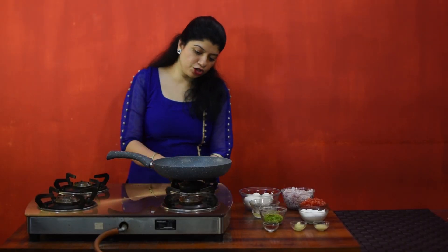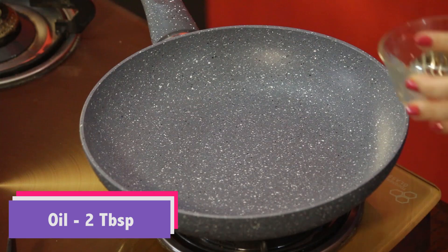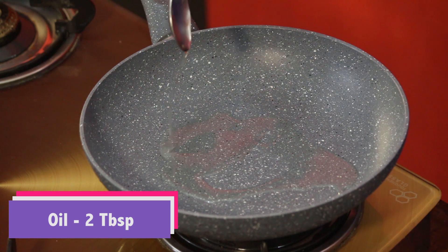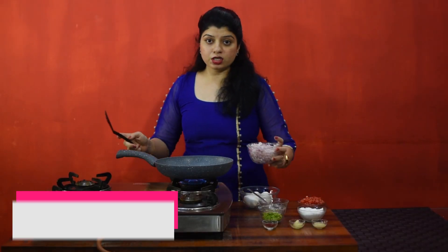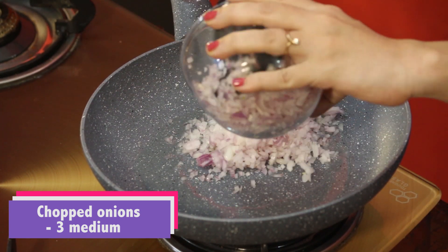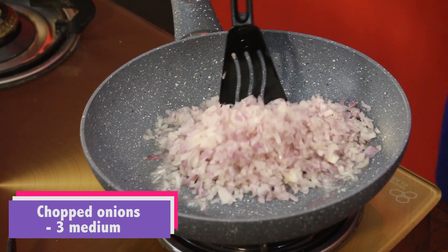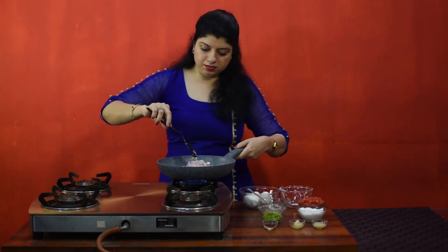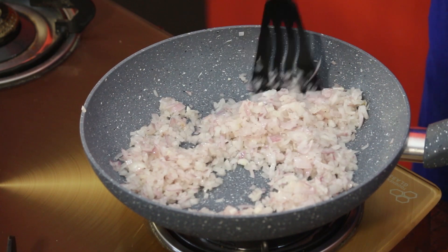Let's start. Switch on the gas and heat 2 tbsp oil. Once the oil is hot, add finely chopped onions and fry till golden brown.